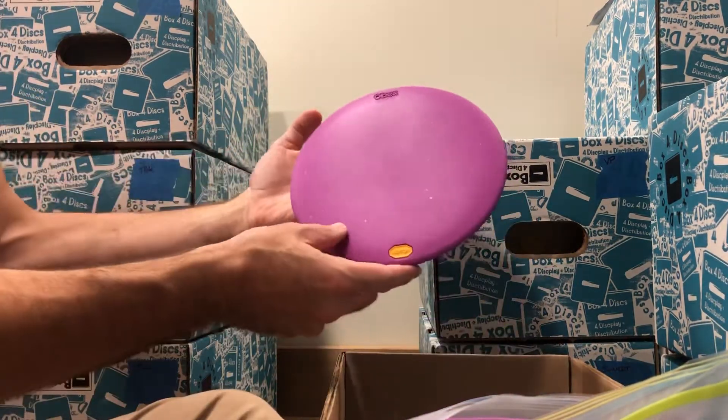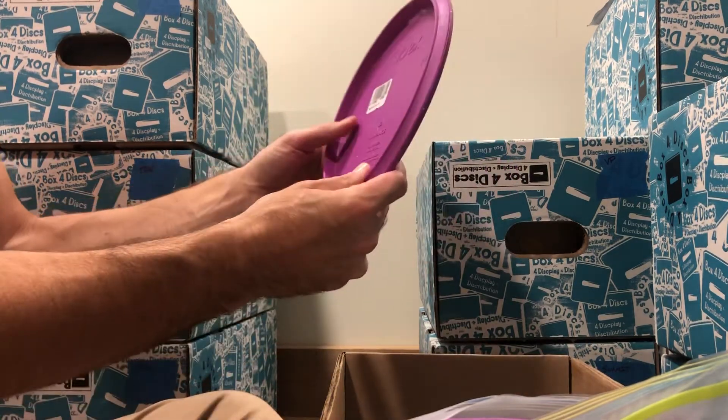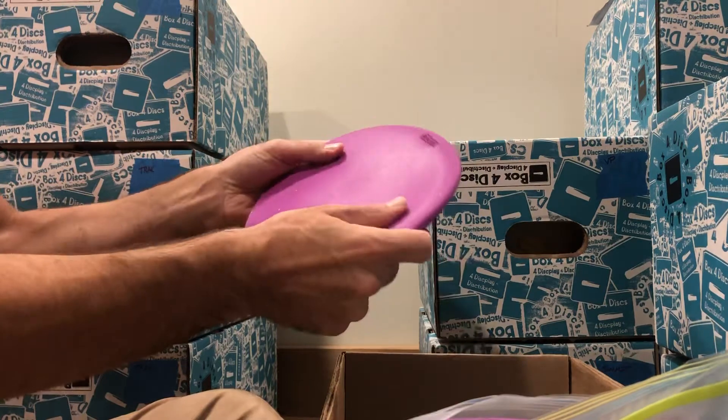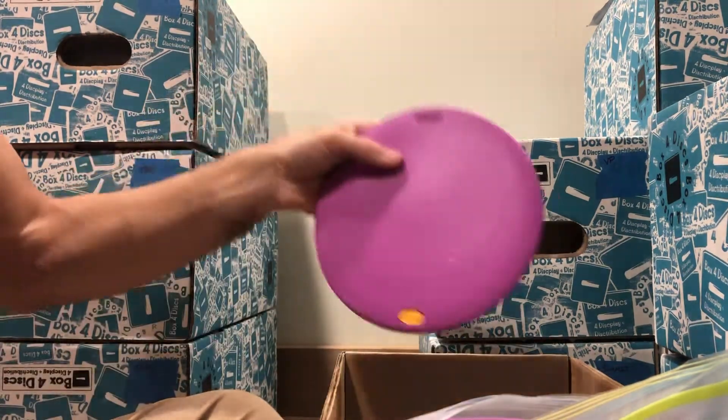Yeah, this one's great. This is a later run of Obex — it's 168 grams. It's soft. Great disc. Very difficult to lose this color.